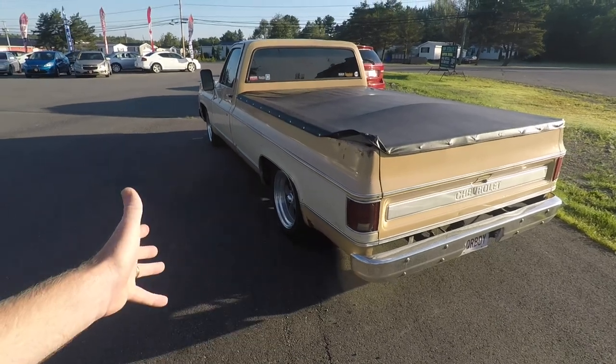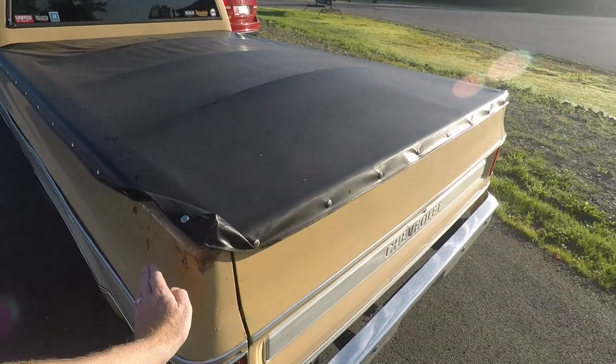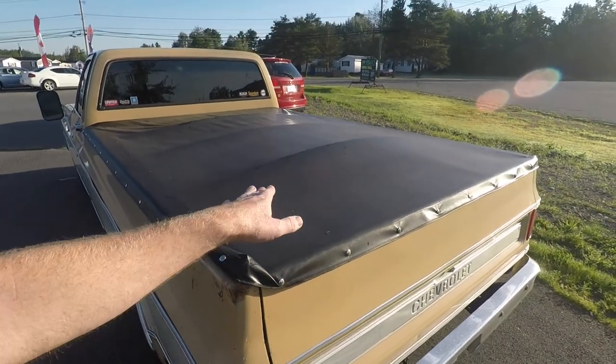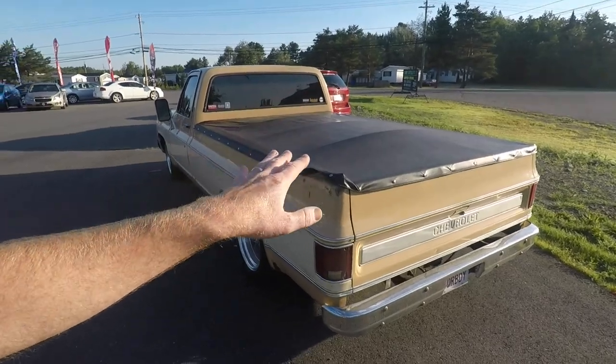If I take those snap heads off, I'm going to have screw holes all the way around the truck that will eventually rust. It's no big deal — the truck has rust — but someday I'll remove this, take those screw holes out, and put a hard shell cover that's a little bit easier to open, close, and use for everyday use. I'll likely keep it for now, but if I do remove it, I'll replace it with something else.